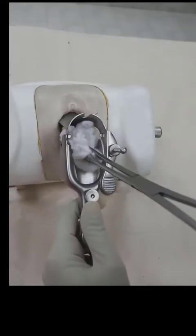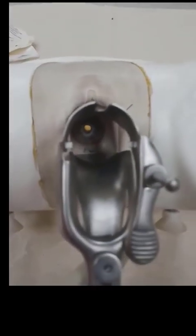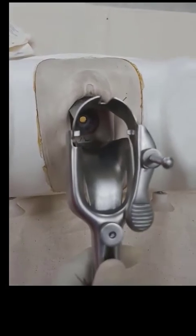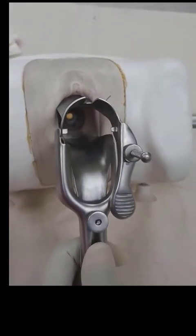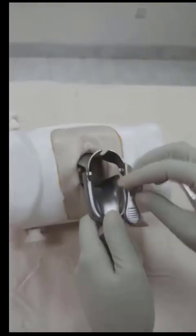After one minute the cotton swab is removed and the cervix is visualized for any whitening. Look that there is whitening around the squamo-columnar junction. So this is VIA positive.